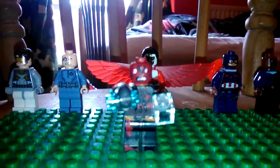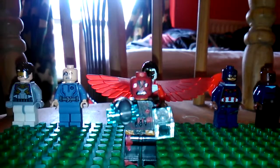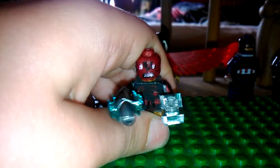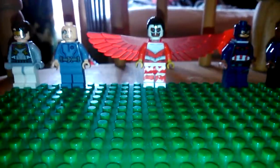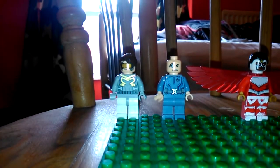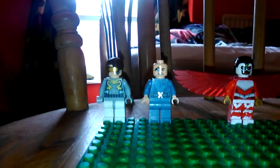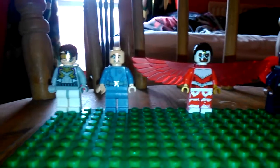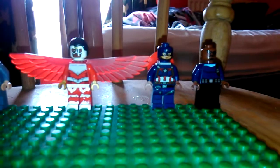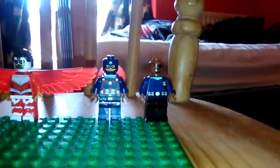The head is pretty accurate to all the Red Skulls. Also, I have some people that are related to Red Skull in the background. I've got Hydra Soldier, Baron Von Strucker, Falcon — I've also customised his legs — Captain America, and of course Nick Fury.